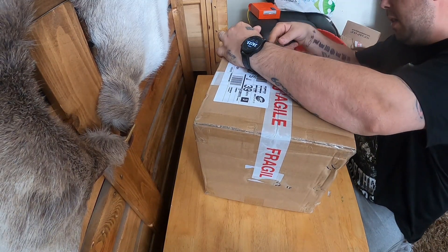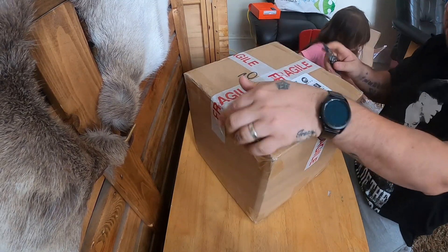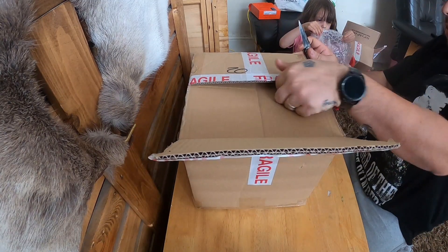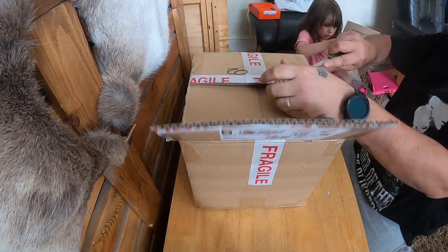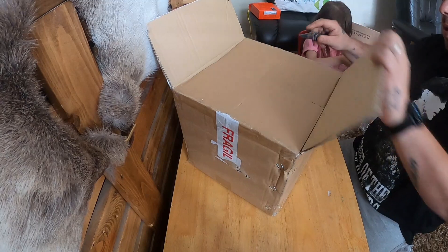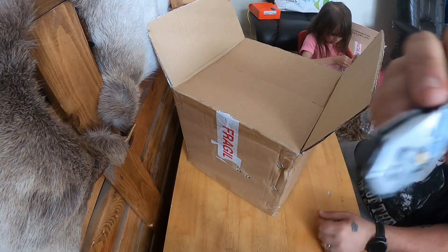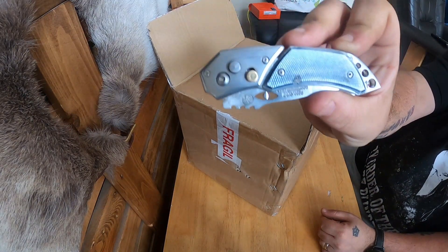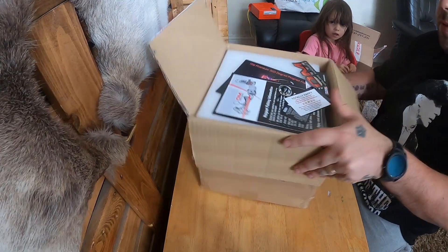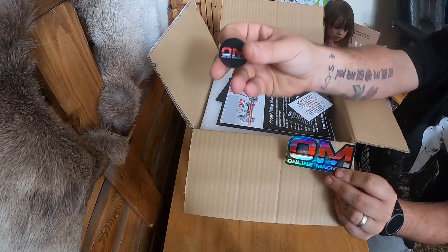You can have the bubble wrap - but save a little bit for Unky Rod's show, he asked for some. Don't pop all of it! I can't get into it - there we go. I've got bubble wrap. Nice little knife find from yesterday - Lincoln's keeps giving. What's in the top of here? A cheeky Online Magnets sticker and a pin badge.